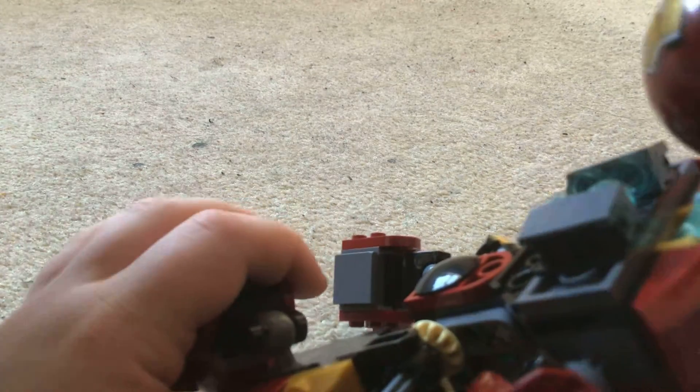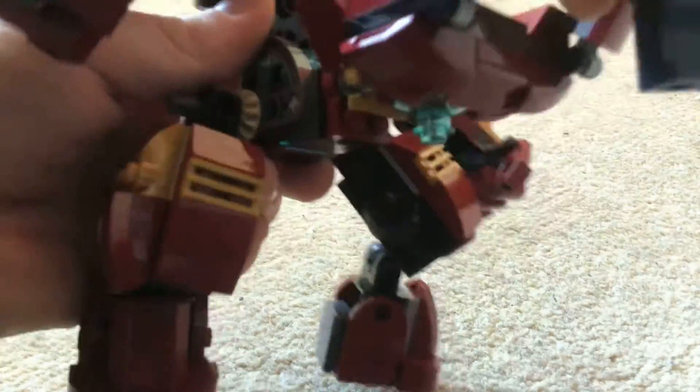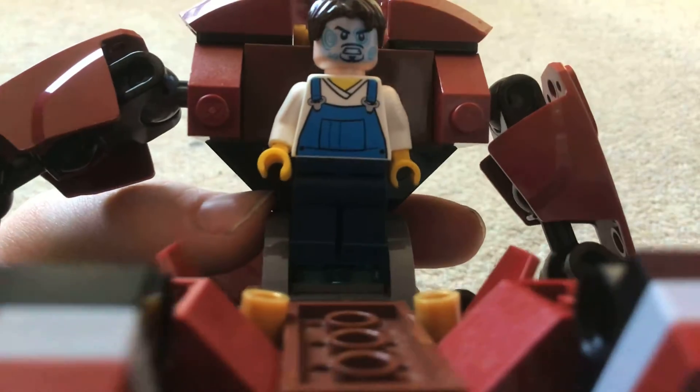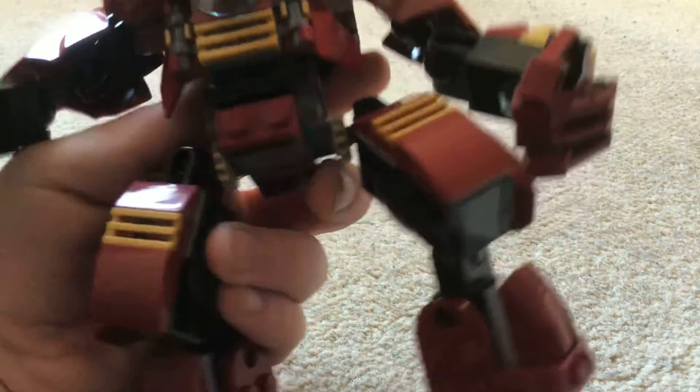Look at Tony — it's regular Tony. Let me just turn his head because it's like a double head. Now close the chest up and now it's like, oh, it's your Hulkbuster! Really fun.